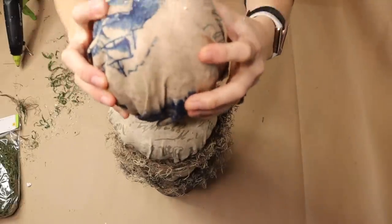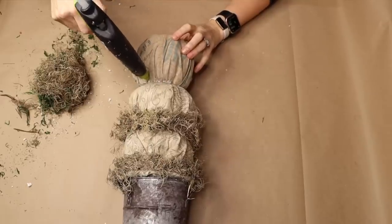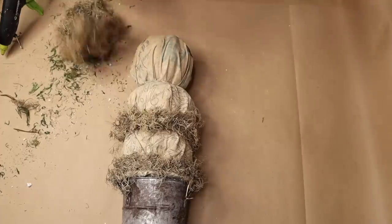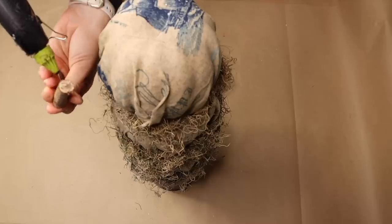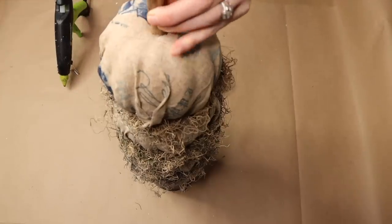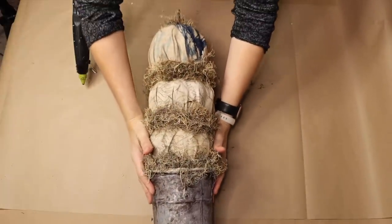Once I've done one pumpkin I move on to the next, continuing with the moss all the way up to the third pumpkin at the top. I had a branch from my backyard and used hot glue to apply it to the top pumpkin, then applied some more moss around the base of where I glued it.